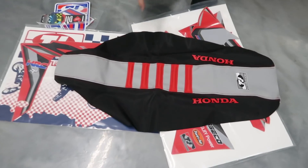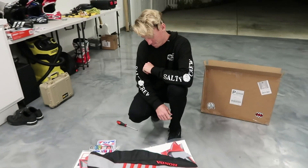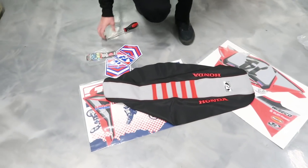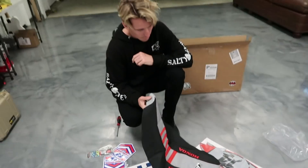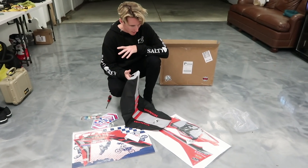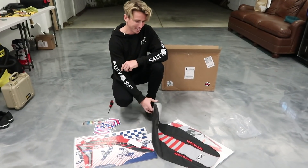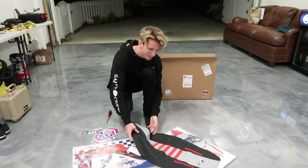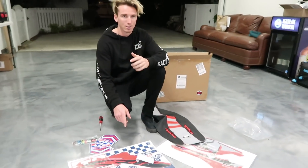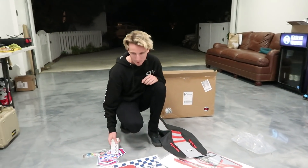They actually made me a seat cover too — thank you guys, I'm really excited about that. The kind of theme of this bike is blacked out, so I think it's gonna look sweet when we get them all mounted up. I'm gonna put the shrouds on just to kind of see what they look like, but we have a pretty big event sketched up for the bikes so I don't want to release too many details yet. I want to see how they look — I'm just as excited as you guys.